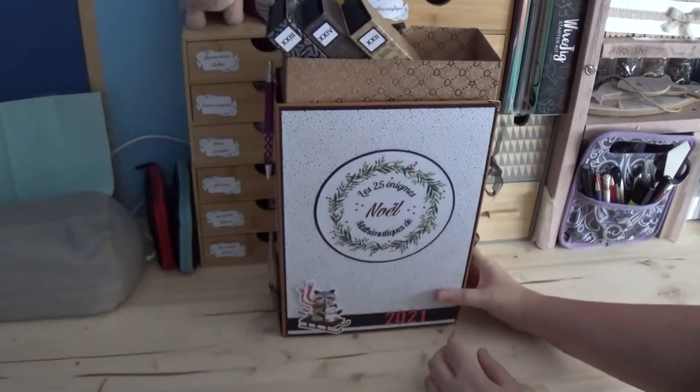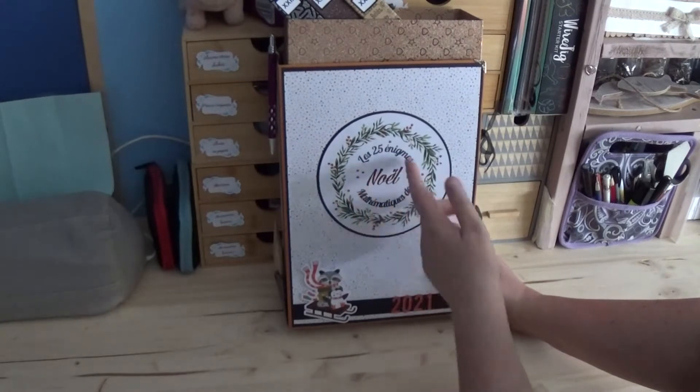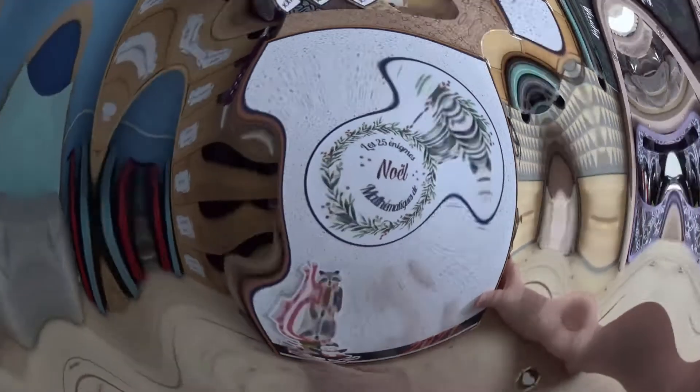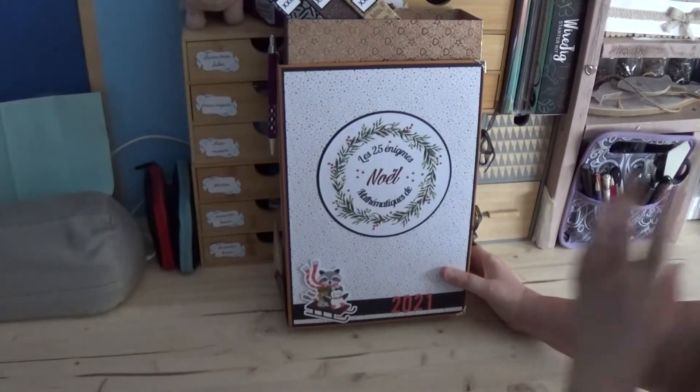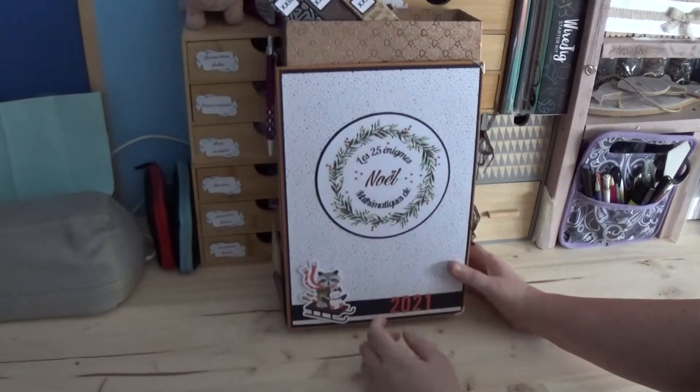On va commencer avec celui-là, qui est un calendrier de l'Avent pour quelqu'un qui adore résoudre des énigmes, comme c'est écrit dessus. Ce sera des énigmes mathématiques, comme vous pouvez le voir. La décoration de la couverture est super simple, puisque je ne voulais pas trop en mettre, étant donné qu'il est déjà très lourd visuellement parlant.